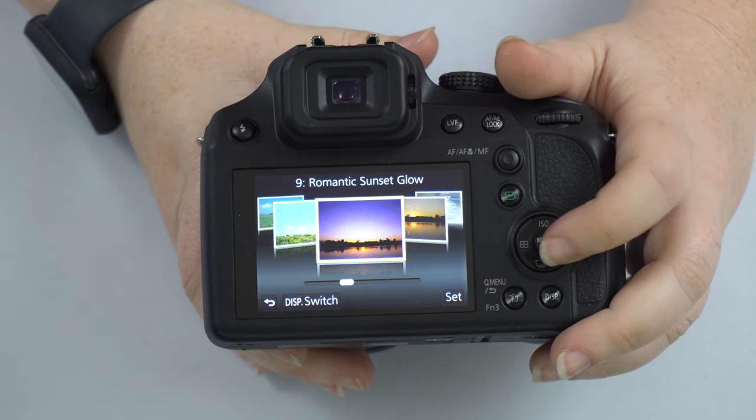There's an autofocus/auto exposure lock button to lock in exposure and autofocus. The adjustment knob helps in P, A, and S modes for adjusting aperture or shutter speed. There's a button to change focus mode: autofocus, autofocus macro for closer subjects, and manual focus. Note that manual focus on this camera has no focus ring on the lens — it's controlled via an on-screen lever, which is a bit tricky and may not be worth using.